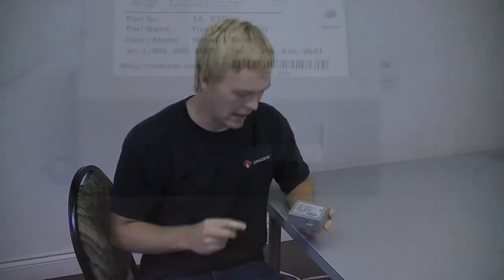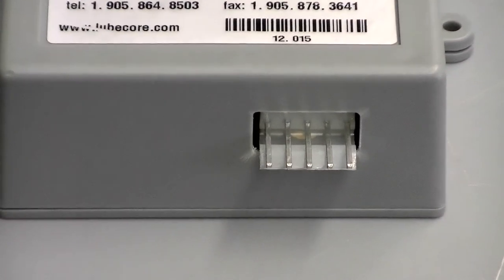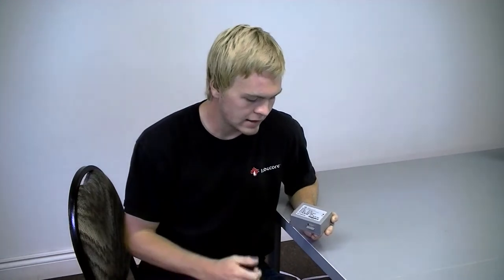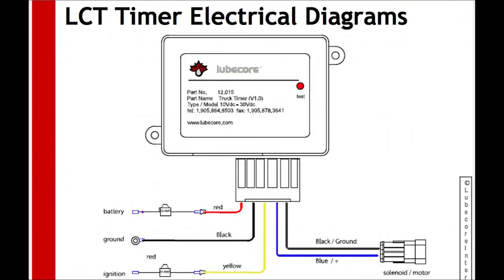For the timer to execute this function, the battery pin, number 1, and the ignition pin, number 3, must have separate electrical connections. If you connect ignition to both pins, number 1 and number 3, your timer will not provide consistent grease cycles.